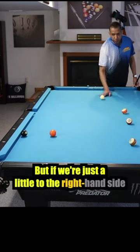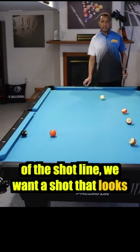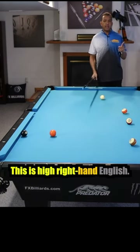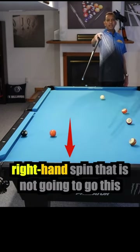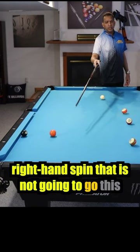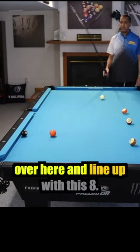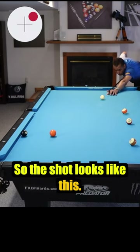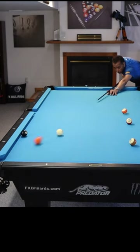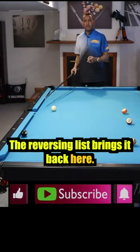But if we are just a little to the right-hand side of the shot line, we want a shot that looks like this. This is high right-hand English. I'm going to make the five hit this rail with so much right-hand spin that it's not going to go this way, which it naturally wants to go — it's going to come over here and line up with this eight. The reverse English brings it back here.